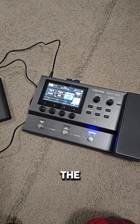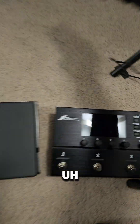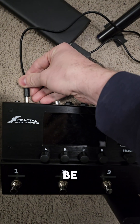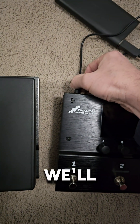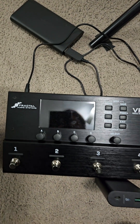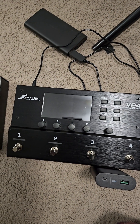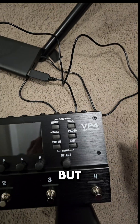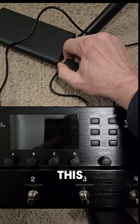Let's check it out with the Fractal. The Fractal is a lot more power hungry, so I'm not sure this will be enough juice, but we'll see. Okay, it's in there. Doesn't look like it — not quite enough. But let's check this other one.